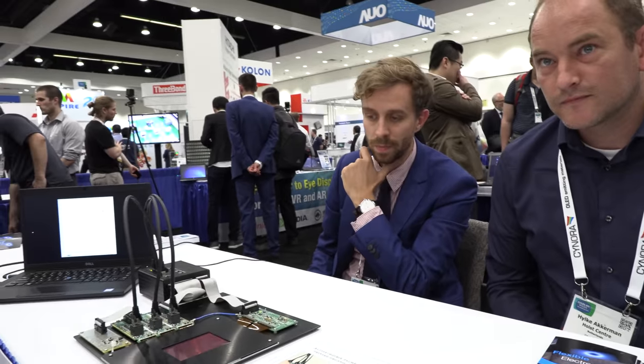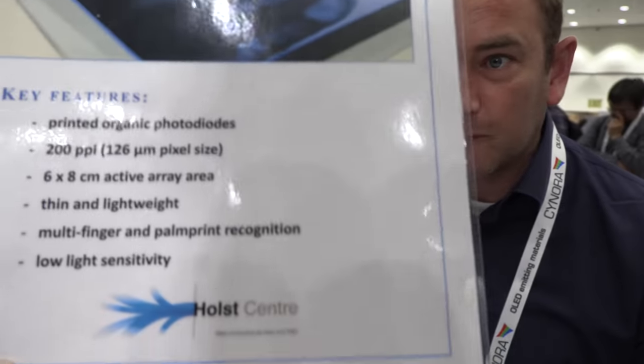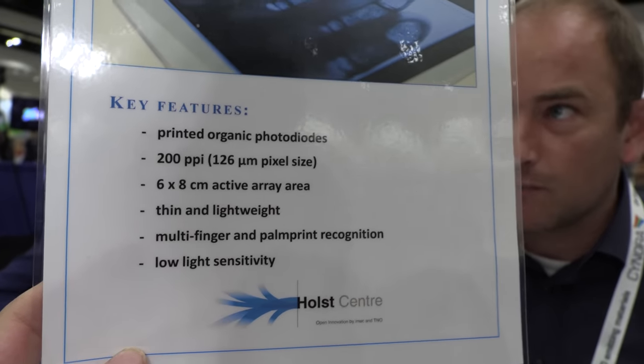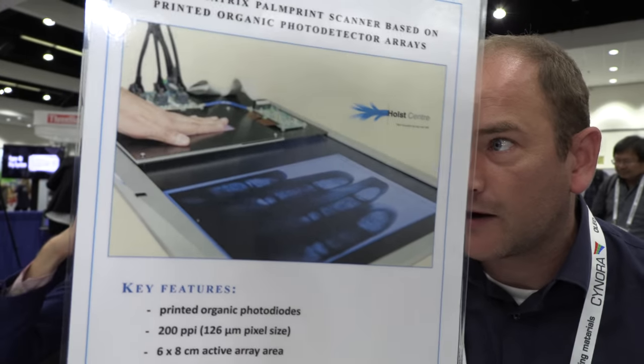This is different from other companies putting something behind the OLED. Current optical fingerprint sensors are often based on silicon, whereas here we use printed organic photodiodes as a frontplane, which makes it relatively cheap to upscale to larger device areas. This makes it much more suitable to have fingerprint recognition over the full display area in your smartphone.